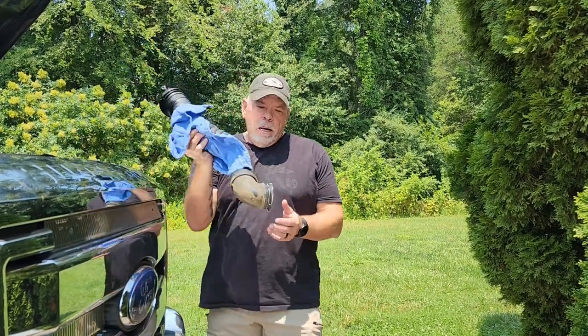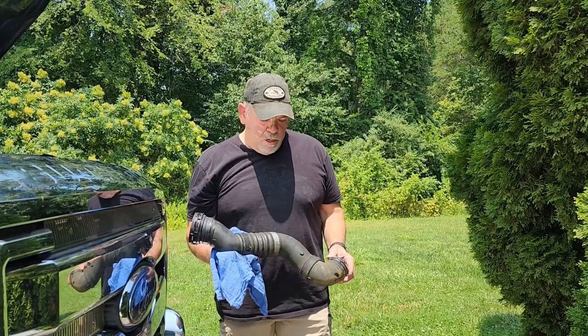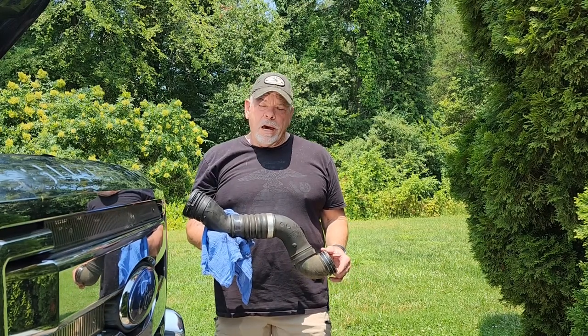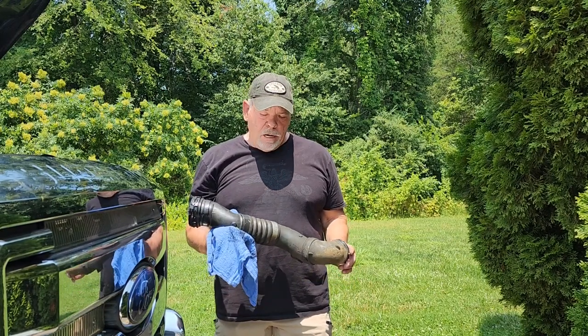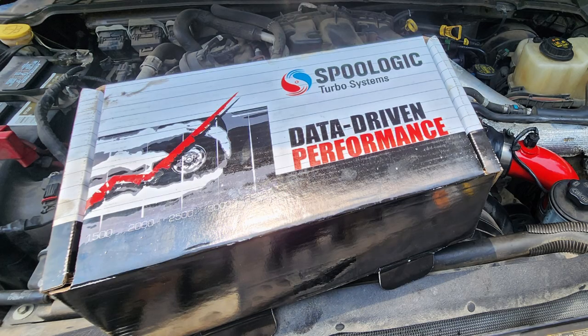One of the things that was leaking is this nasty looking piece of junk that Ford puts on here — this plastic pipe. It's the intercooler cold side pipe. So I decided to replace that with the Spool Logic intercooler pipe.